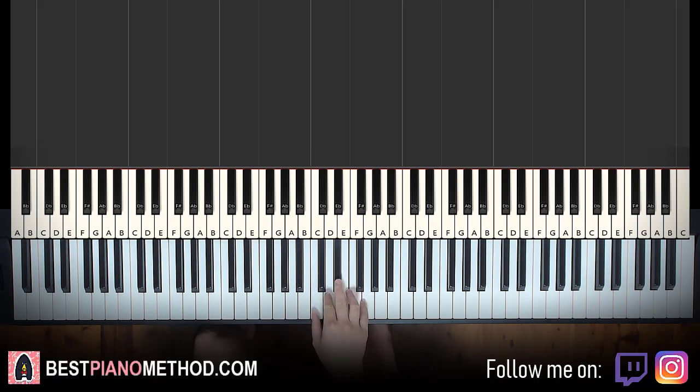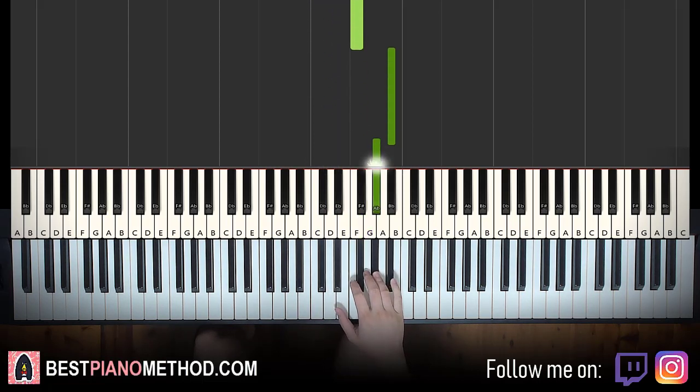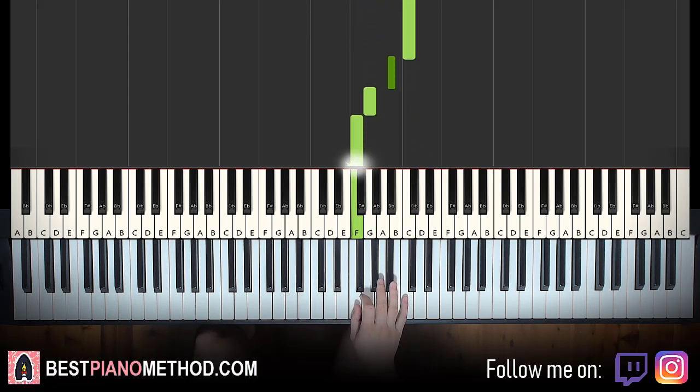Here we go. Middle C, D, E flat, F, G, F, up to B flat, A flat, G, up to the highest C, B flat, G, F. And that's it.